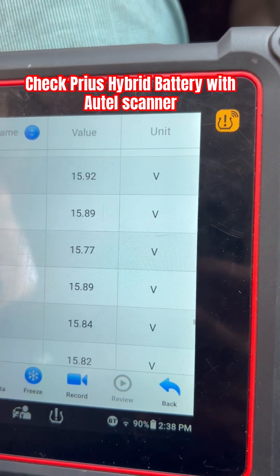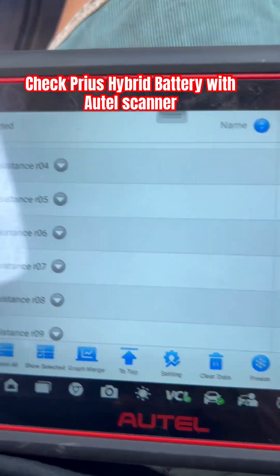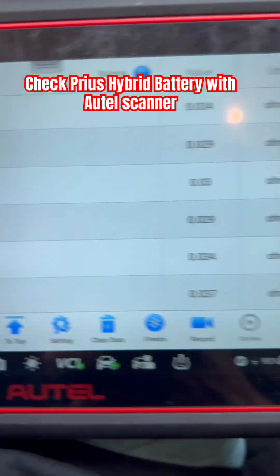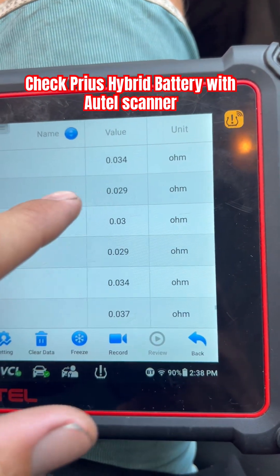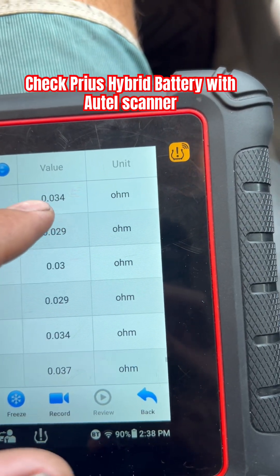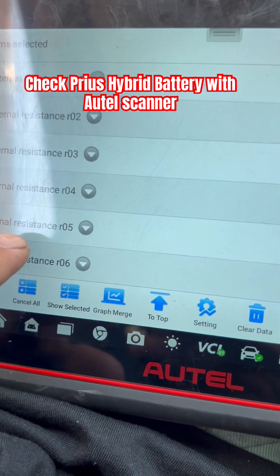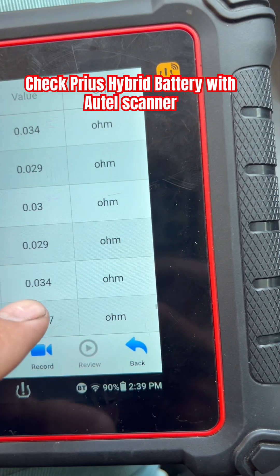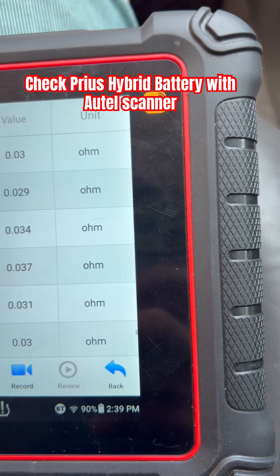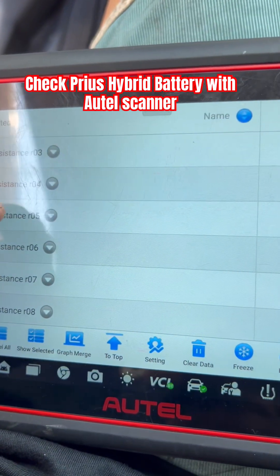We want to check the voltage and also the internal resistance. The voltage seems okay, but now for the internal resistance — for example, block 1 has a high resistance. It should be below 0.030. So that's bad. Then we have block 5 at 0.034 and block 6 at 0.037. So we have to check the cells connected to blocks 1, 5, and 6.